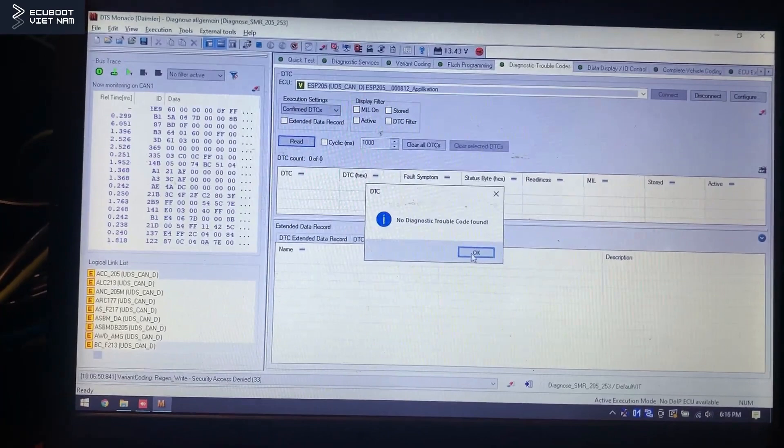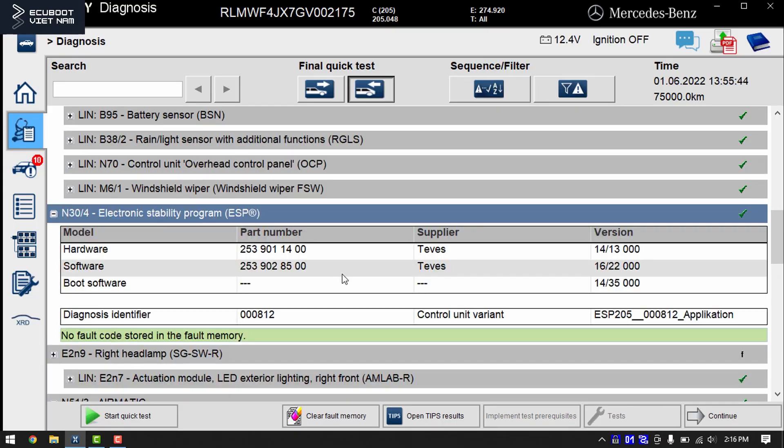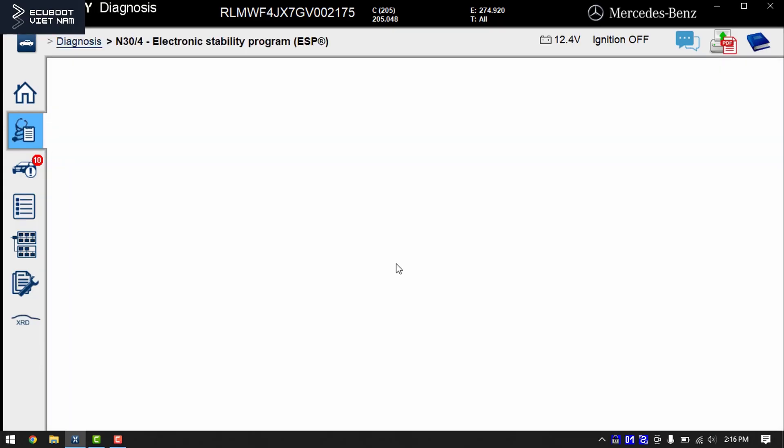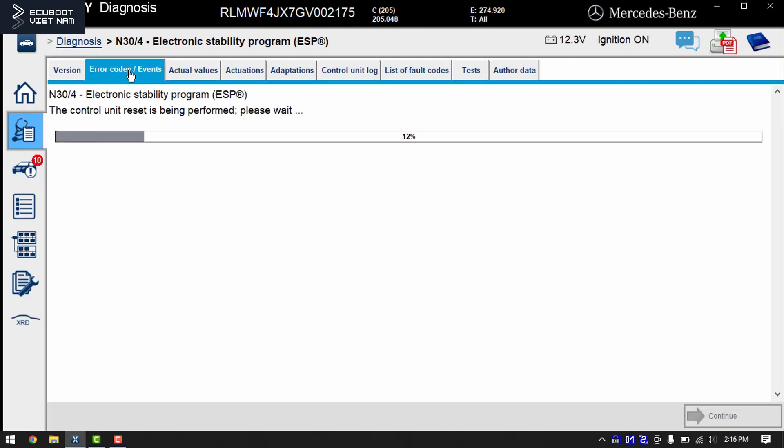After rewriting the VIN number, we can also read out the fault codes in DTS Monaco — and here we have no DTC faults. To sum up: after replacing the ESP control unit, we received a fault code saying the VIN stored inside it was different from the vehicle's, but by using the software to rewrite it, there are no DTCs left in memory.